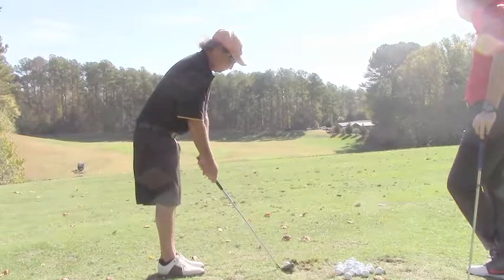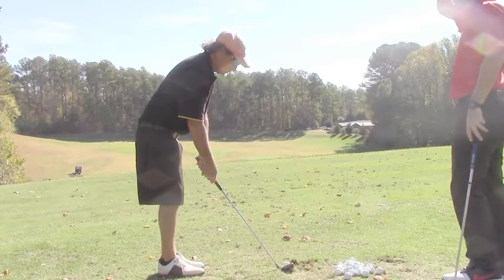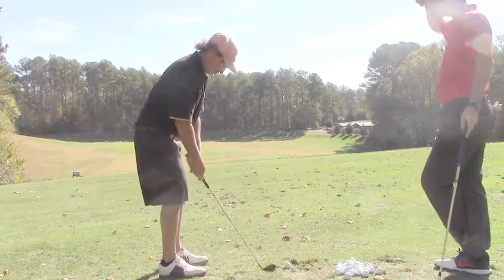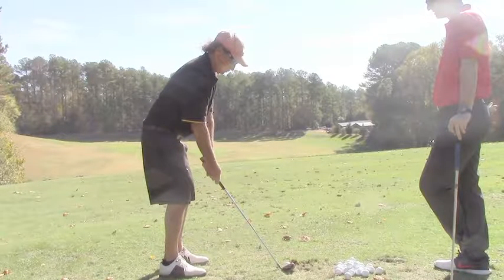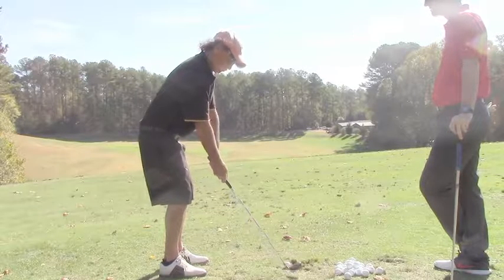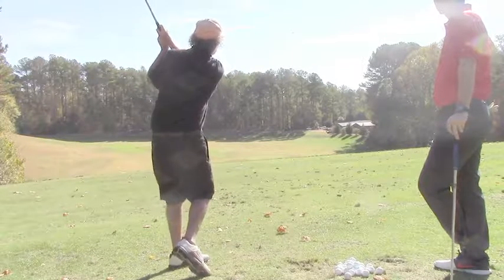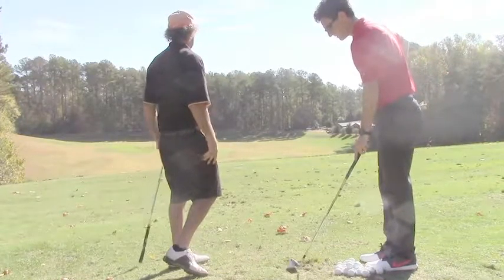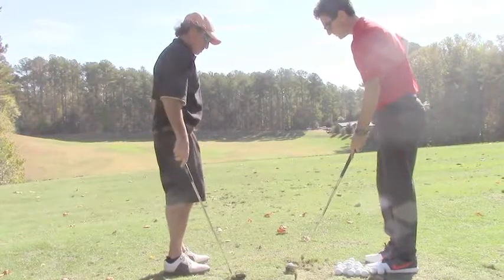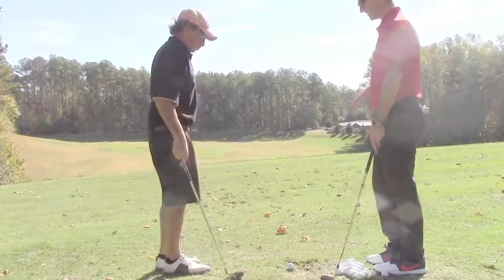Try one more. Choke up a bit, maybe about a half an inch. Keep that shaft just slightly forward, and really keep your chest over the ball through and back. That path might have been a little bit off on that — maybe a little more off the toe.